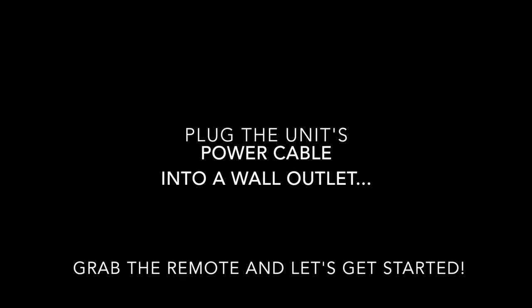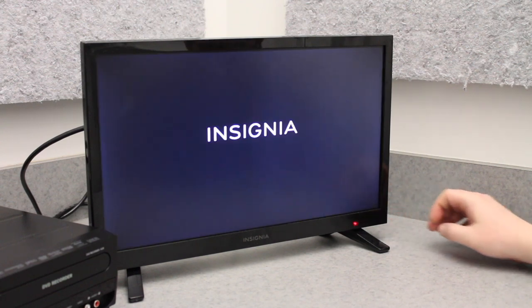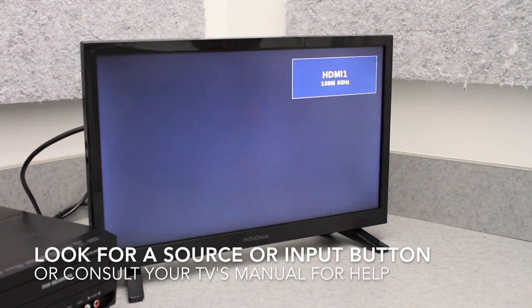At this point, you should also plug in the DVD VHS unit's power cable to a wall outlet. After all your connections are made, you can turn on your television, switch to the correct input, and we're ready to begin the process. If you need help selecting the input on your TV, look on your TV's remote control for a source or input button, or look in your TV's owner's manual for further information.